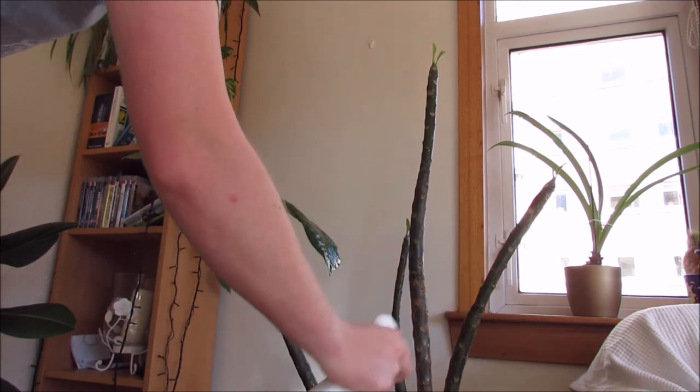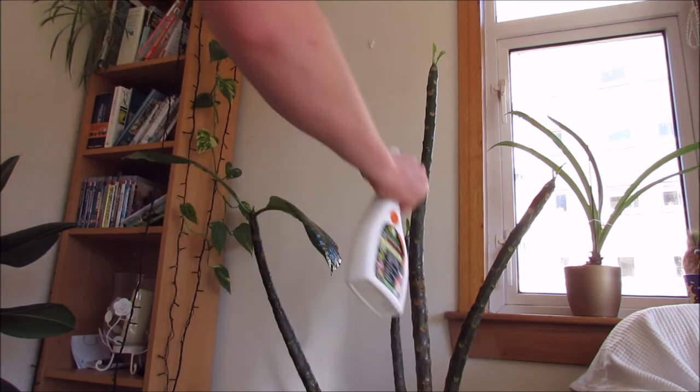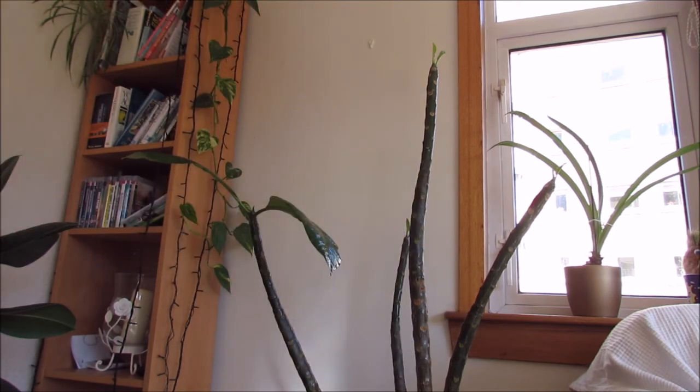A little bit on the base as well just to make sure. So that's it fully done. I'll keep spraying it probably once a week with the SB Plant Invigorator to make sure there aren't any thrips hiding that might have survived this application. That's my frangipani now coming back into growth and I'll give you guys an update when it puts on some nice fresh growth in springtime.